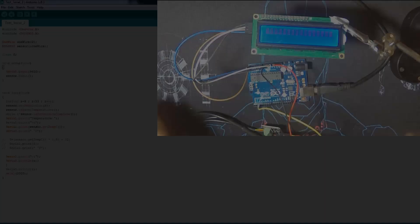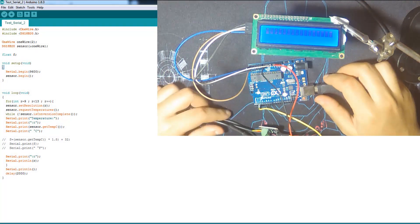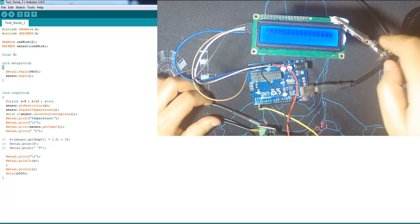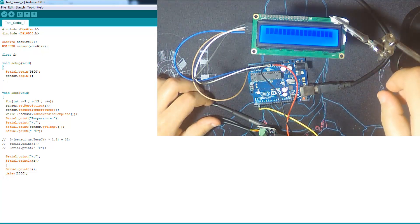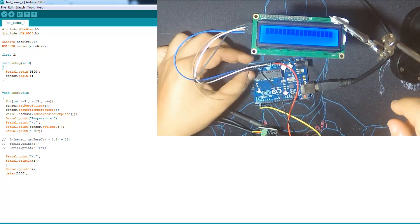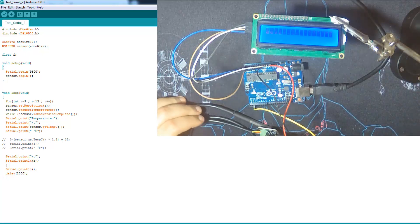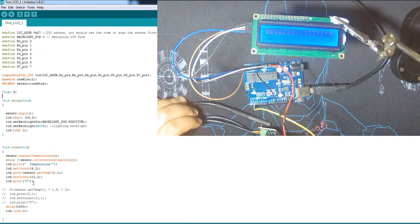I've added the LCD I2C screen — we overuse it on this channel — and fixed it so you can see it. The wiring for this LCD I2C screen is very simple: ground, VCC 5V, then A4 and A5 for SDA and SCL. Very simple. We're going to upload the code for this.